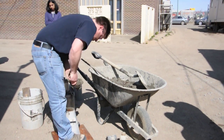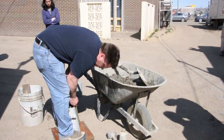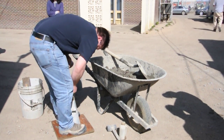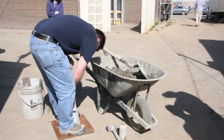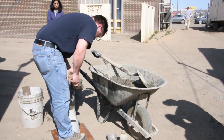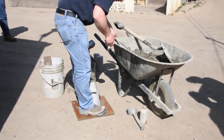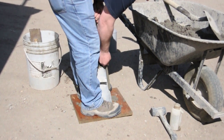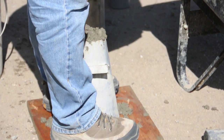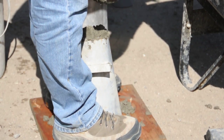Fill it to the next level, rodding 25 millimeters into the underlying layer. Fill the third layer so that it's overflowing somewhat, again rodding 25 millimeters into the underlying layer. If it falls below the top of the cone, just top it up a little bit.